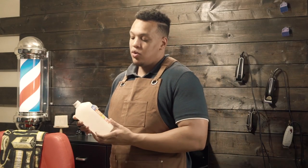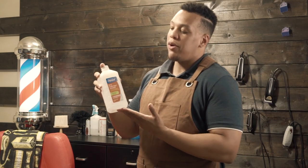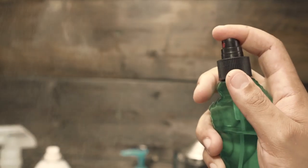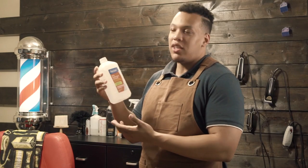Now the next essential is alcohol or some type of astringent. The reason you want to use this is to make sure that the client's skin is clean and free of all hair and dirt before they get out of your chair. I think this one is pretty much self-explanatory.